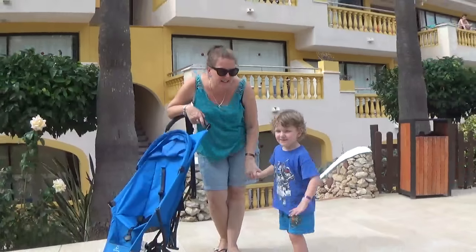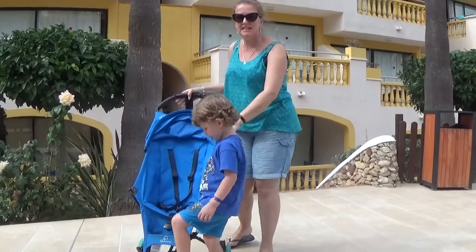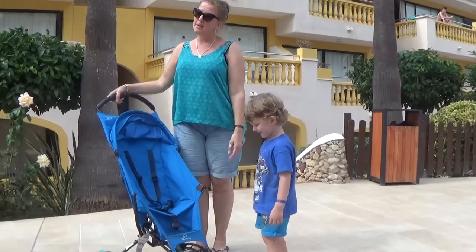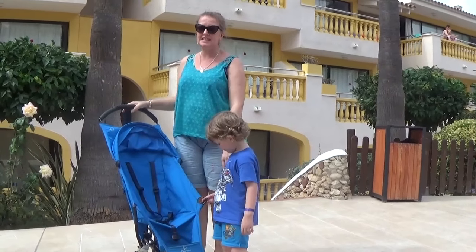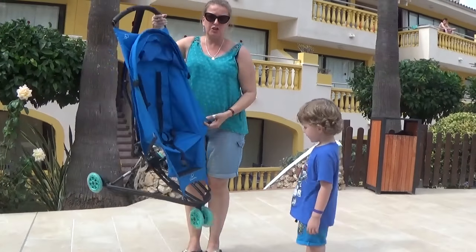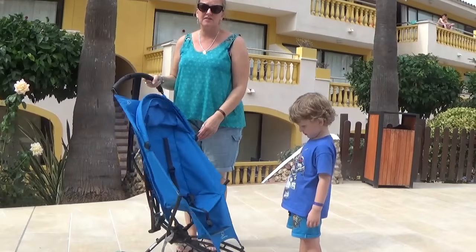Hi, it's Kaz and we're here on our holiday to show you the fantastic Quinny Yez pushchair. We're going home today but we've had lots of lovely sunshine. I just want to show you the Quinny Yez — it's the lightest pushchair and it's been absolutely fantastic for travel.